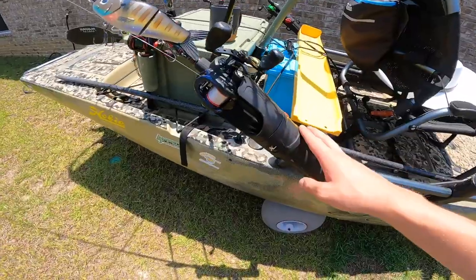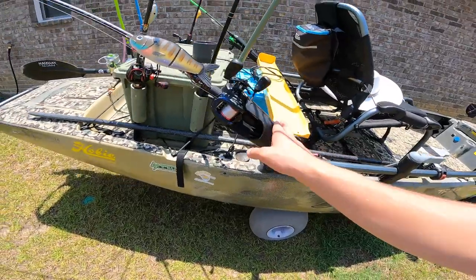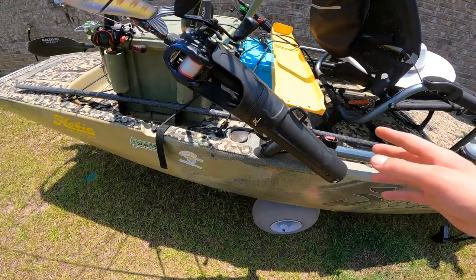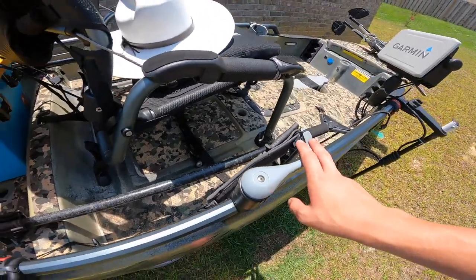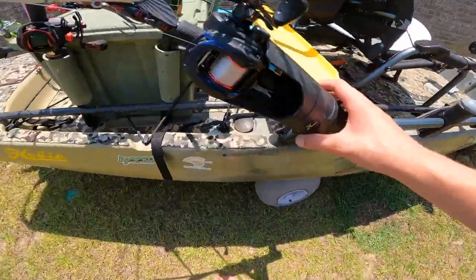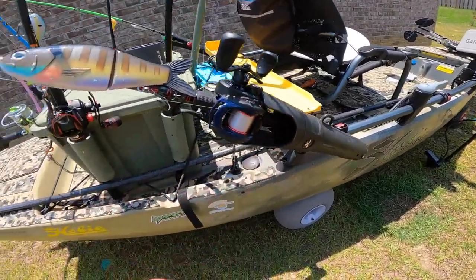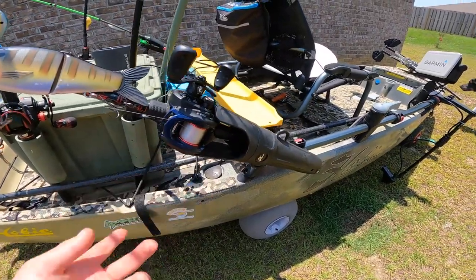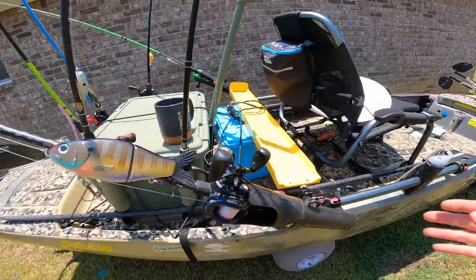As we keep going back, this is something I took from one of my favorite fishermen, Chad Hoover — check out his channel. I liked how he had his back rod mounts running so his rods were positioned like this on the back. I put this right here on the H-Rail since this is the 2017 model. I put my most-used rods here: this is my big swimbait rod, and when I want to frog, I just swap the spool with one full of braid.